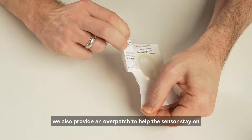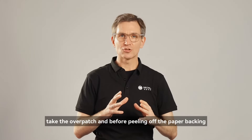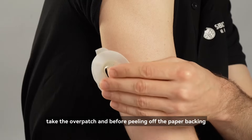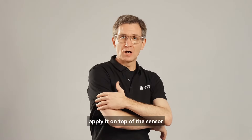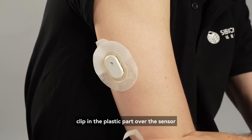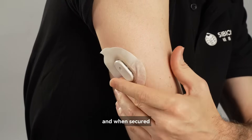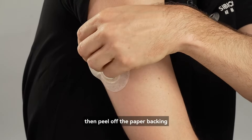We also provide an overpatch to help the sensor stay on for longer. Take the overpatch and before peeling off the paper backing, apply it on top of the sensor. Clip in the plastic part over the sensor and when secure, then peel off the paper backing.